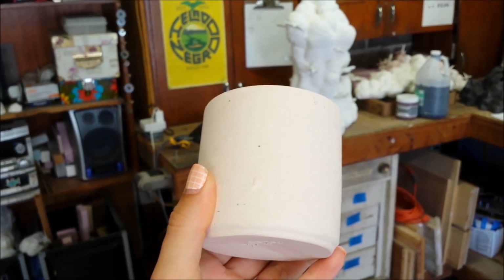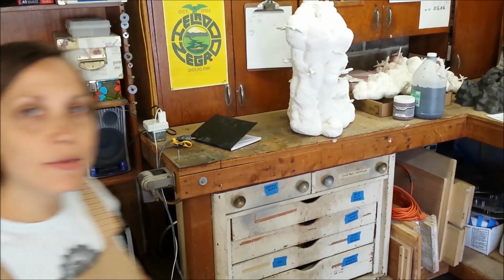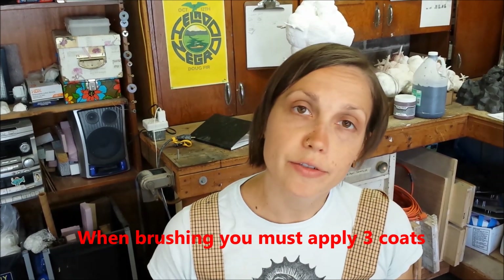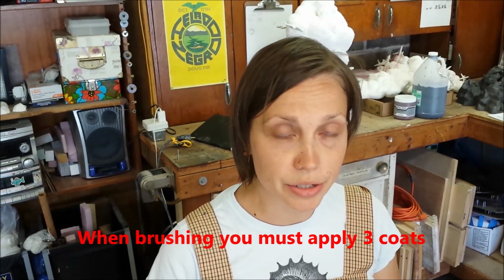Are you ready to glaze your cylinders? Today we're going to learn about a few ways to glaze your cylinders other than the brush, since you already know how to brush on glaze. Three coats of glaze have to be applied when you use the brush. For a faster way of applying a single coat of glaze, today we're going to learn about dipping.